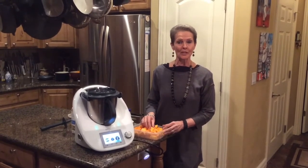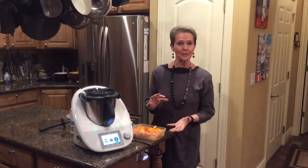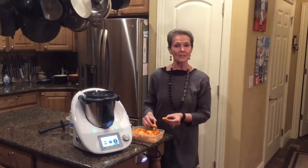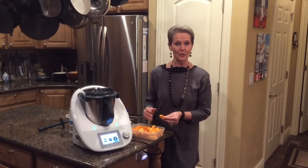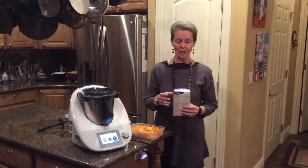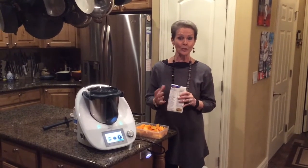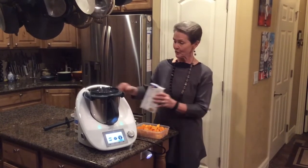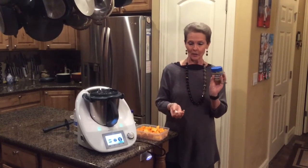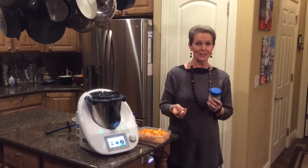Remember when you peel the butternut squash that you do it with a potato peeler. It's really easy to peel the butternut, then cut it in half and deseed it. Make sure that you cut it in uniform slices because you want to cook it evenly. We're going to be using 600 grams of chicken stock. It's just fine to use 600 grams of water and a granule or cubed chicken stock and you'll get the same perfect results.